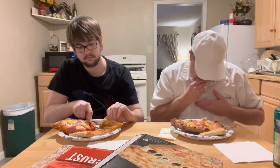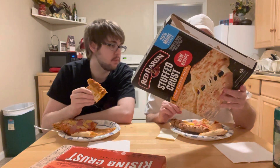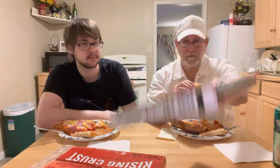What's the stuffed crust stuffed with? Cheese — oh yeah, sure. There usually are stuffed with cheese. It says mozzarella, cheddar, parmesan, and provolone cheeses. Oh, that's good — it's a good crust.